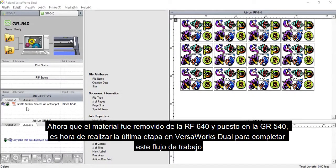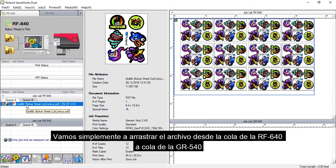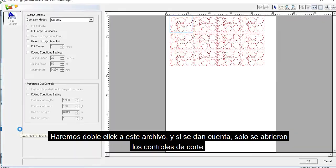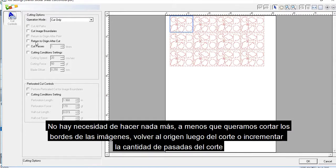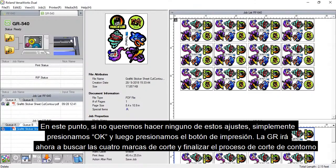Now that the media has been removed from the RF640 and placed into the GR540, it's time for us to do the last step in VersaWorks Dual to complete this workflow. We're simply going to drag the file from the RF640 queue to the GR540 queue. We'll double-click into this file and, if you notice, only the cut controls have been opened. There's no need for us to do anything further unless we want to go in and cut image boundaries, return origin after cut, or increase cut passes. If we don't want to make any of those adjustments, we just hit OK and simply hit the print button, and the GR is now going to go find the four crop marks and finish the contour cutting process.